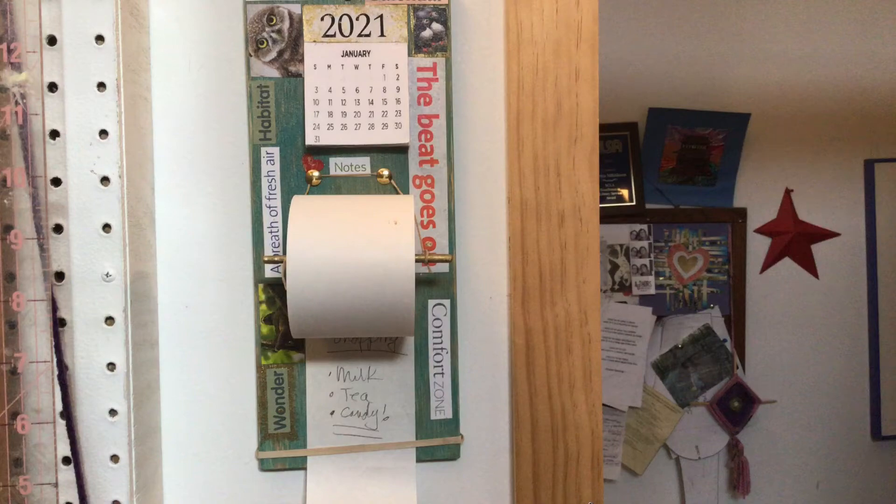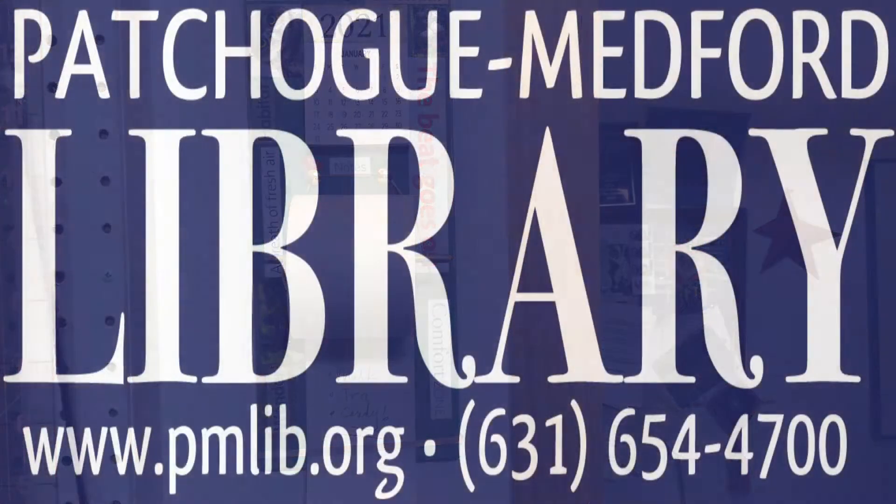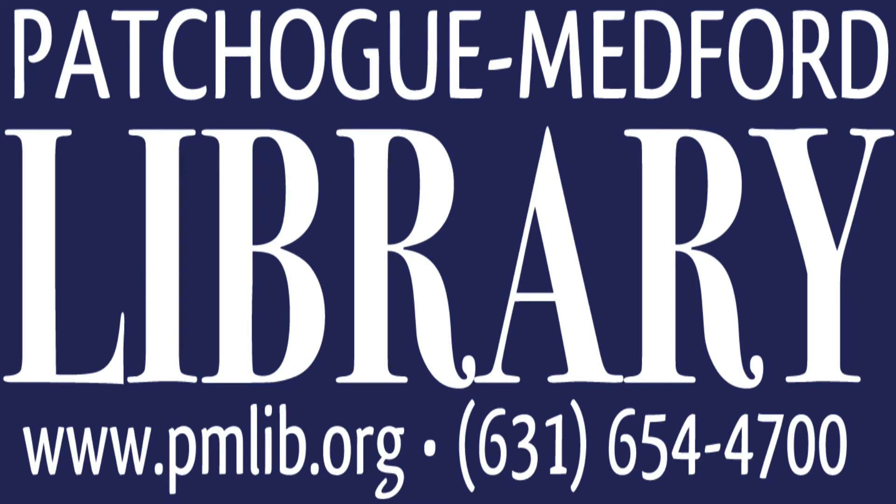There's our beautiful note station! Thank you for watching. We have lots of crafts at the Patchogue Medford Library. Happy new year, be well, and join us for more crafting fun soon!